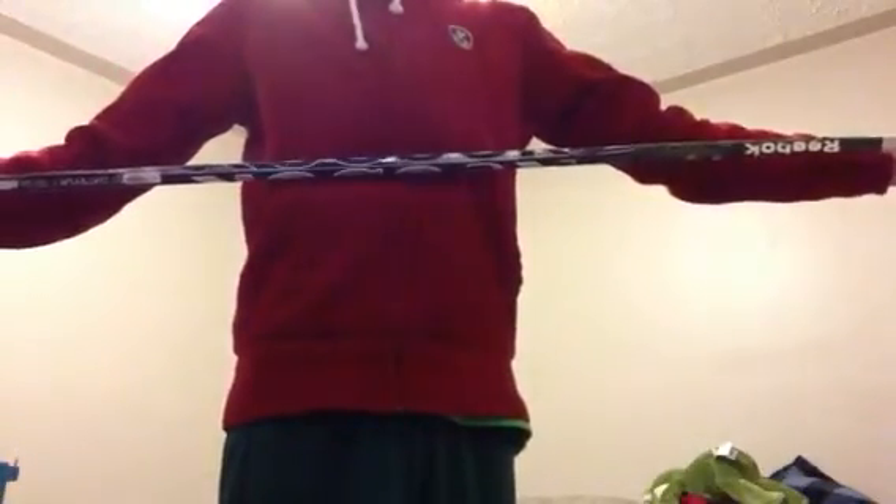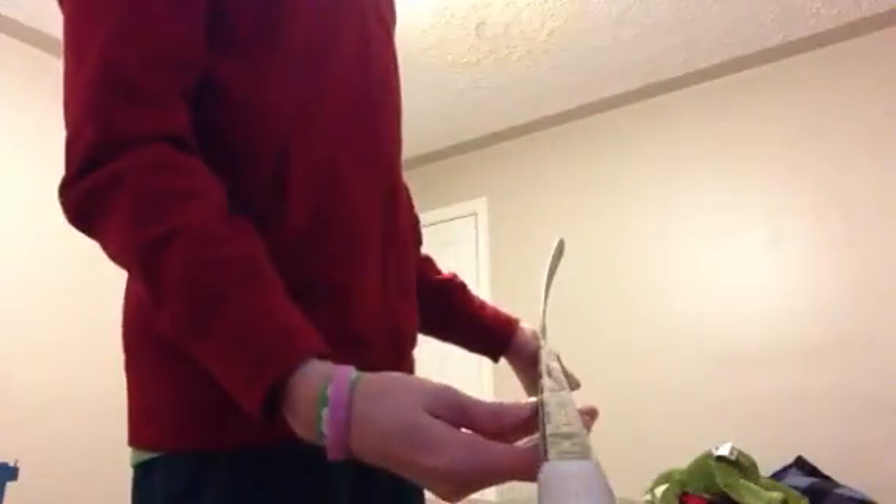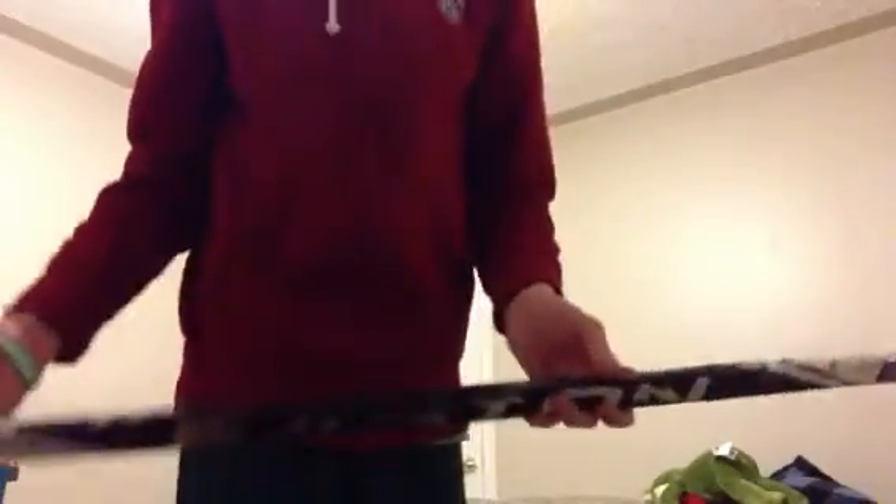Next one is an Evoque LLBK, grip — 75 flex. Tattoo curve, I don't know, it looks like a Taser or something. I'm not really sure about this curve. Used it for road hockey last year and in play. As you can see it has a big spoon on it — pretty nice curve. I love this S19, it's pretty good.